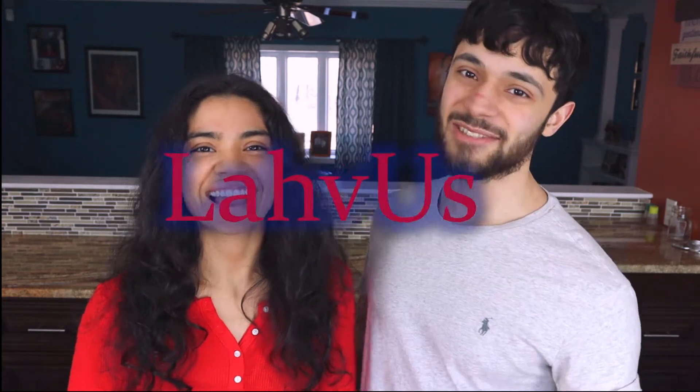What's up everyone and welcome to Lava's. Here at Lava's we upload videos every single week to help you with your keto journey.